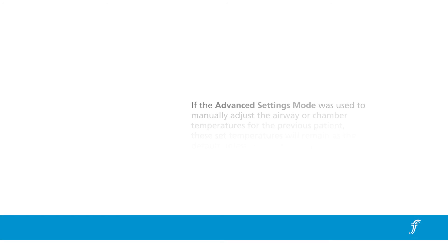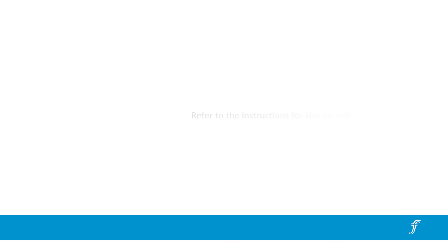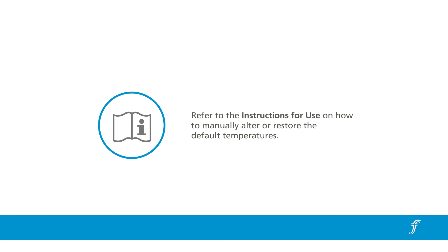If the advanced settings mode was used to manually adjust the airway or chamber temperatures for the previous patient, these set temperatures will remain as the default unless changed during startup. Refer to the instructions for use on how to manually alter or restore the default temperatures.